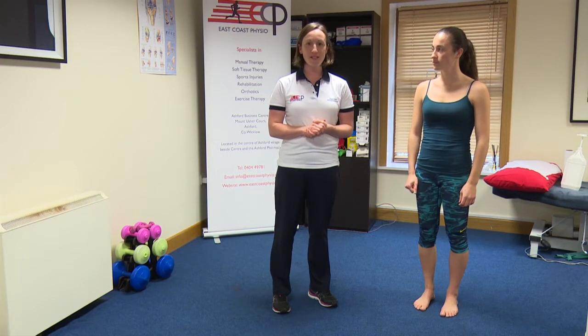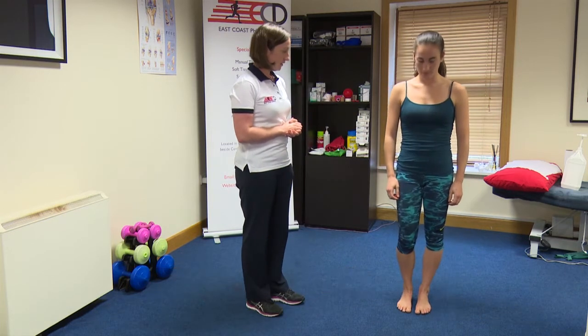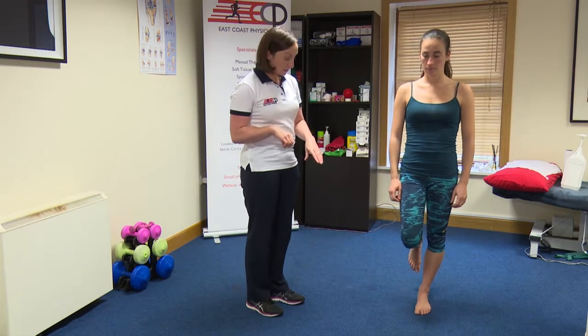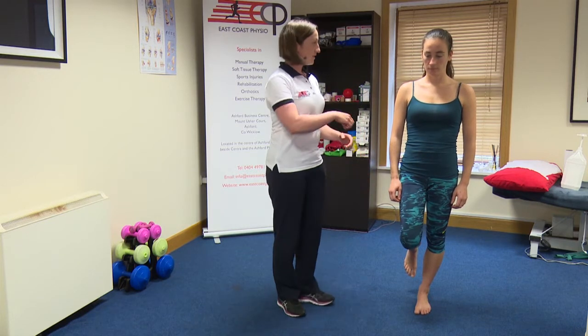Hi, I'm Catherine from East Coast Physio, and this exercise is called single leg stance. So if you just stand on one leg there, Gail. When we're in this position, we want to hold our balance and make sure that the toes aren't digging a hole into the ground — that they're not clawing, that they're nice and relaxed.